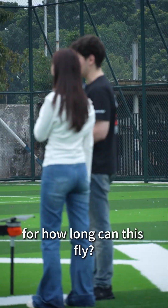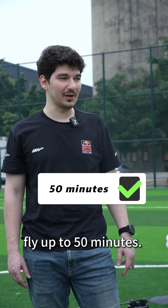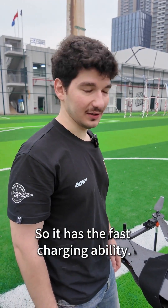So with this battery, how long can this fly? With this battery, the drone can fly up to 50 minutes. It takes only around 2 hours to be fully charged, so it has fast charging ability.